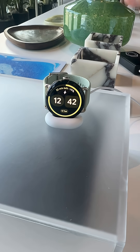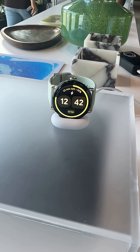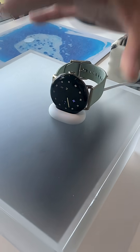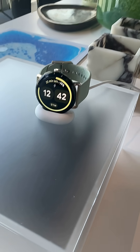Battery life is better than last year, and it charges about 25% faster too. You can go from 0 to 50% in about 15 minutes. The Pixel Watch 4 also now charges on the side — it kind of looks like it's napping on a pillow. Kind of cute.